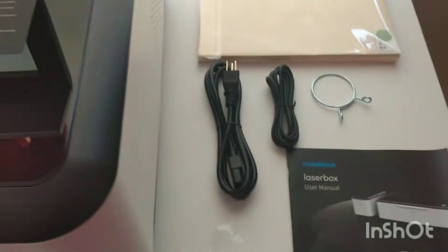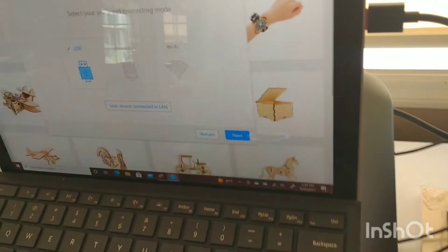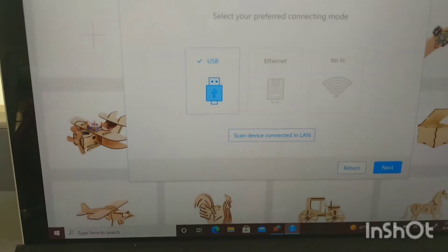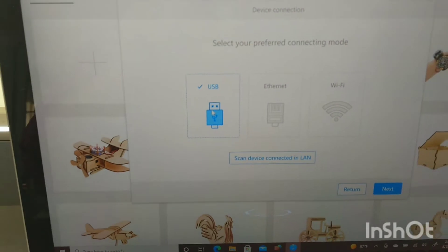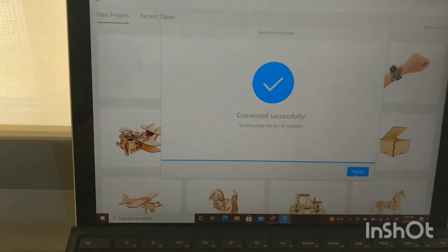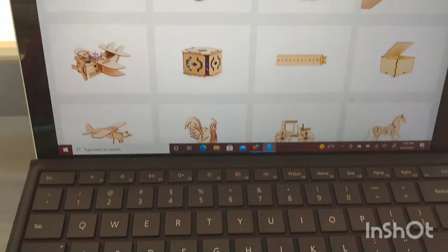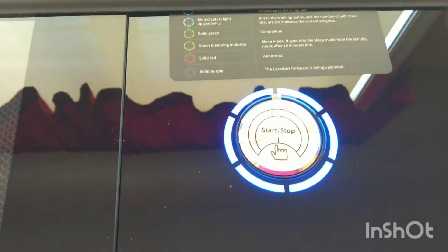Now I'm going to go through the setup process on my computer. I've connected the power, plugged in the USB to the computer, and flipped the switch. The lights inside have come on and the laser head moved to the left. I'm going through the setup routine, using the USB connection. Connected successfully — that was it! I now have the ability to look through their initial samples. Let me finish connecting the hose and venting outside, then I'll run my first cut.